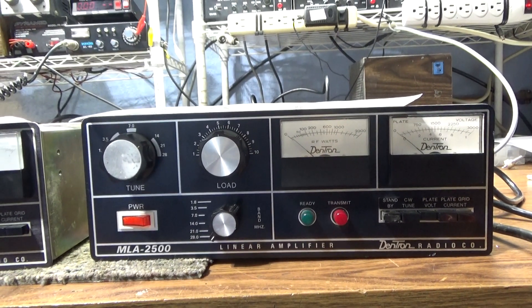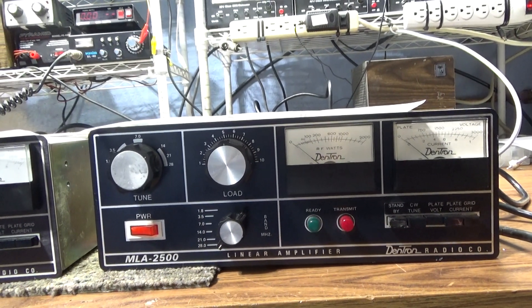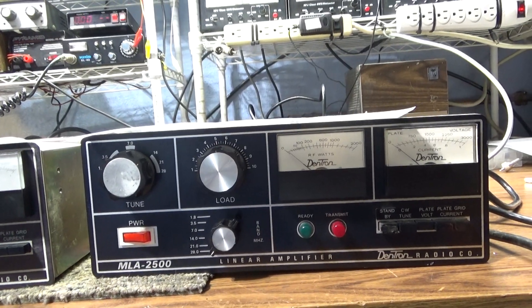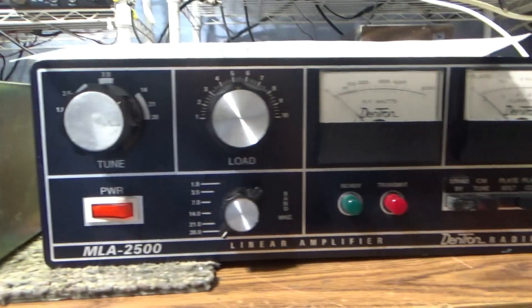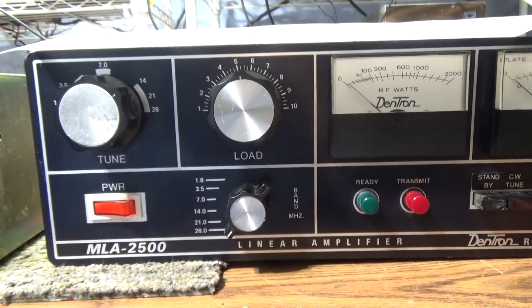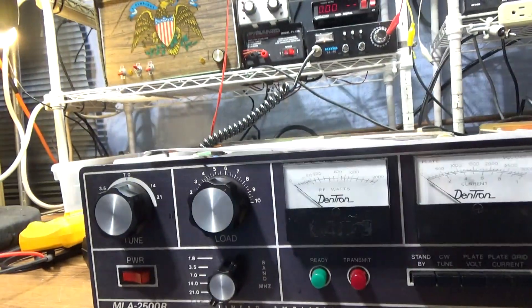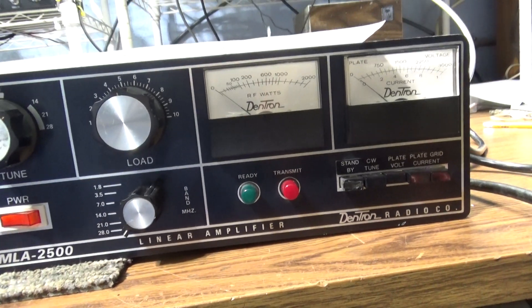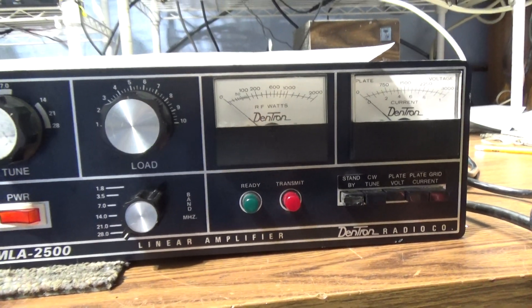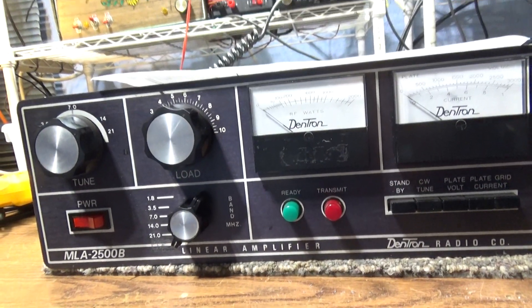While we were working on them we were on Facebook and asked a couple of questions about them. I need to leave Facebook alone because you get some — I don't know what other word to say — dumb answers. This one is an MLA2500, the original one, and this one is an MLA2500B.